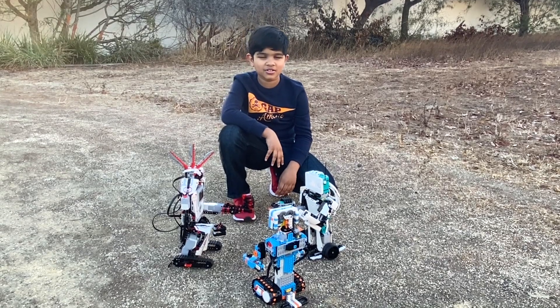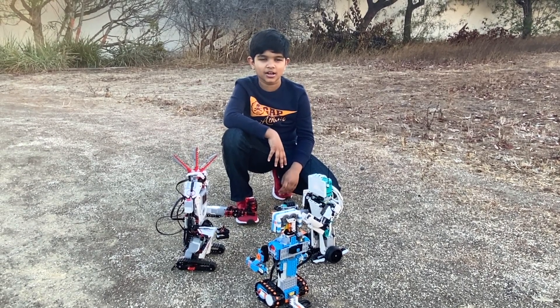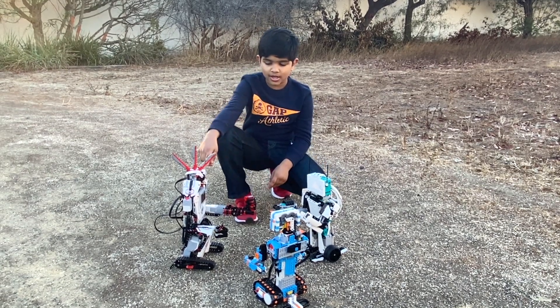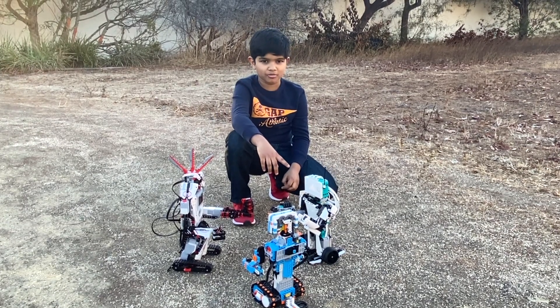Hello everyone, I'm Siddharth and today I'm going to be recreating a classic scene from the movie The Good, the Bad and the Ugly with robots. The three robots I have are Vernie the robot from Lego Boost, the Everstorm from the Lego EV3, and Blast from the new Lego Mindstorms kit.